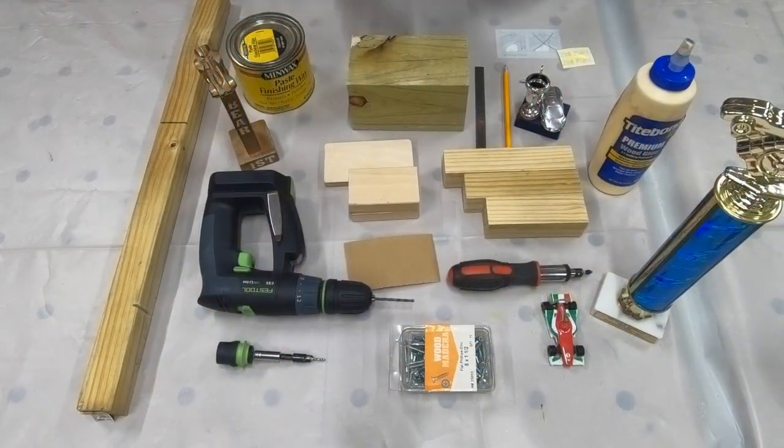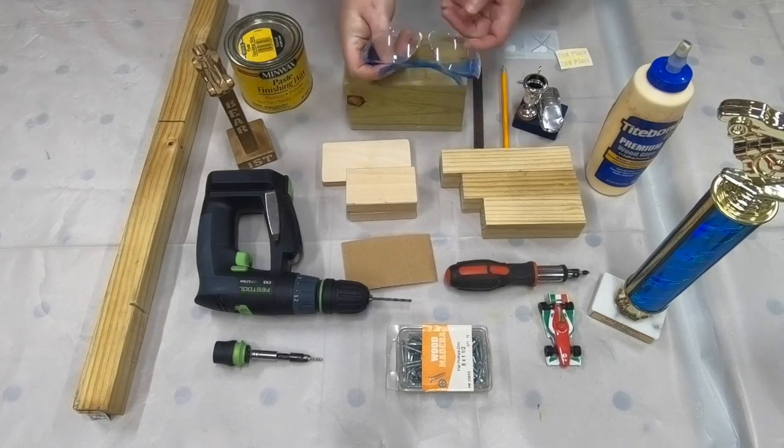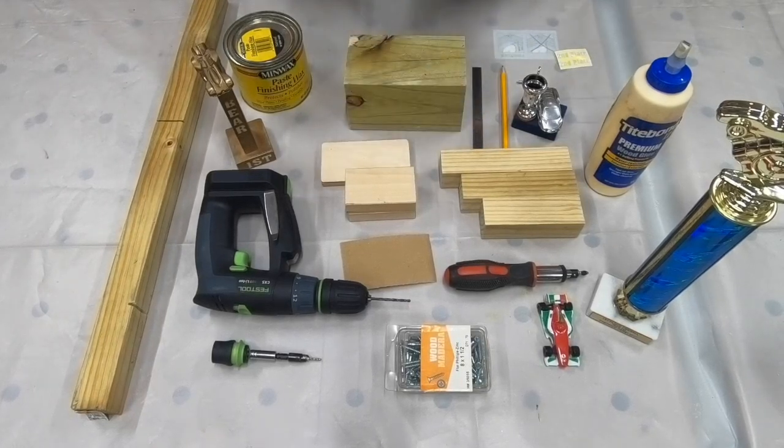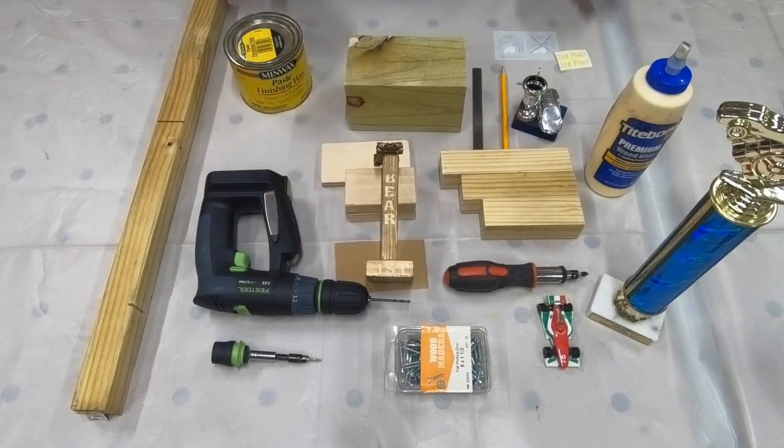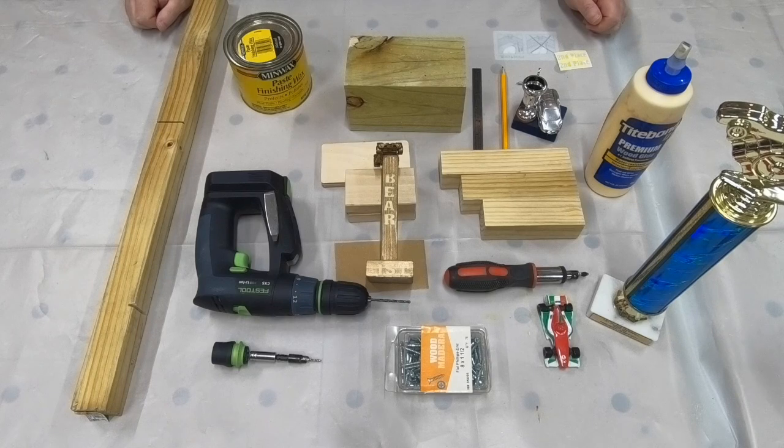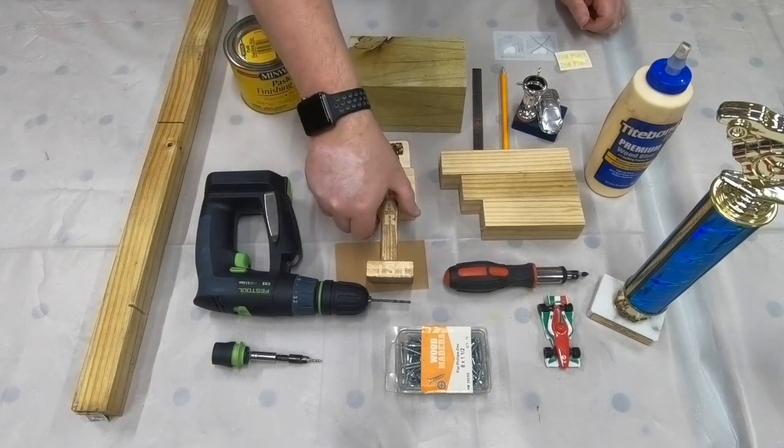All right, we're back. First things first — safety — so I'm going to put on my safety glasses. Now we are going to make our very own trophy. Here was the example I showed you that my boys won during their very first Pinewood Derby. It's very simple to make and it uses scrap wood that you might have laying around the house.